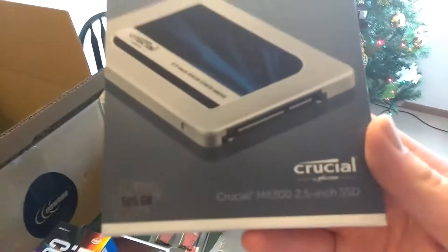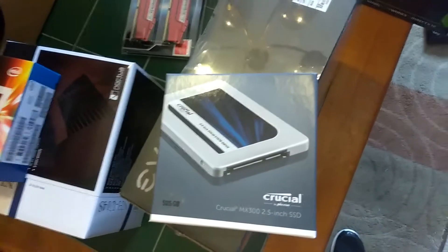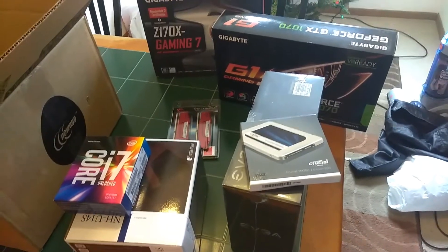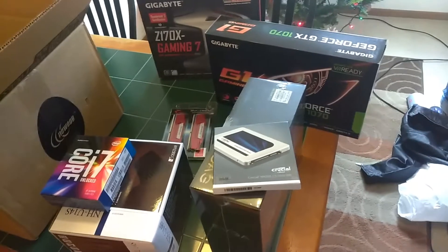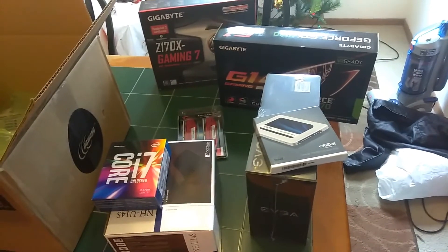From Amazon, I got a Crucial MX300 2.5-inch SSD. I went bargain bin there — that's probably the cheapest nice-sized SSD I could get. This is going to end up being a storage drive eventually. I already have an old terabyte drive I'm going to put some videos on. But this is a temporary drive because I want to get that new M.2 technology where you put the memory right into the motherboard and get something like five or six times more speed with NVMe.